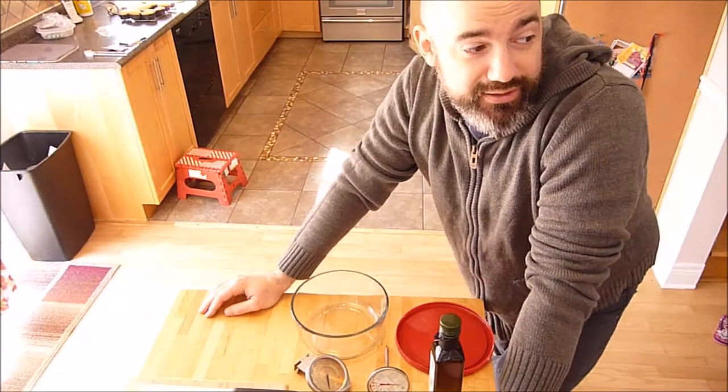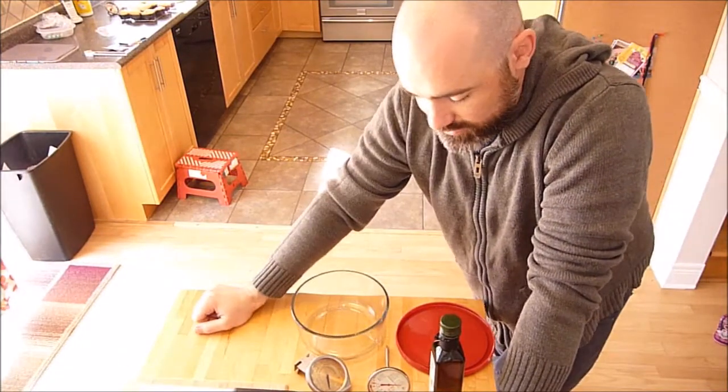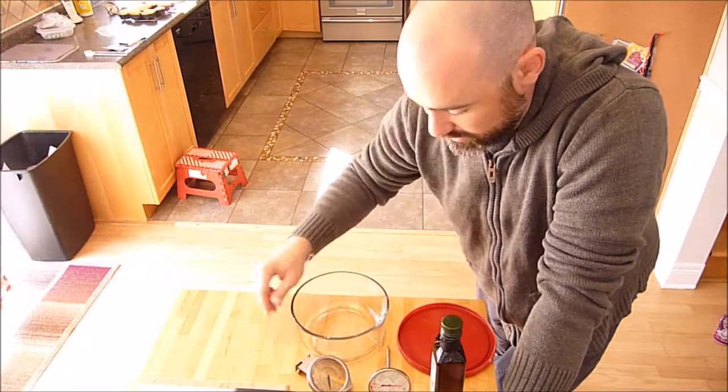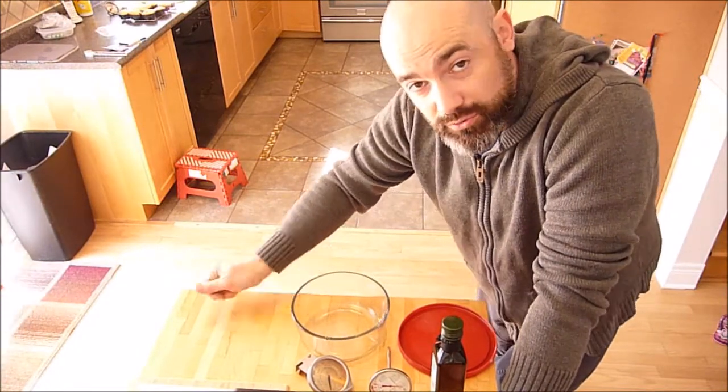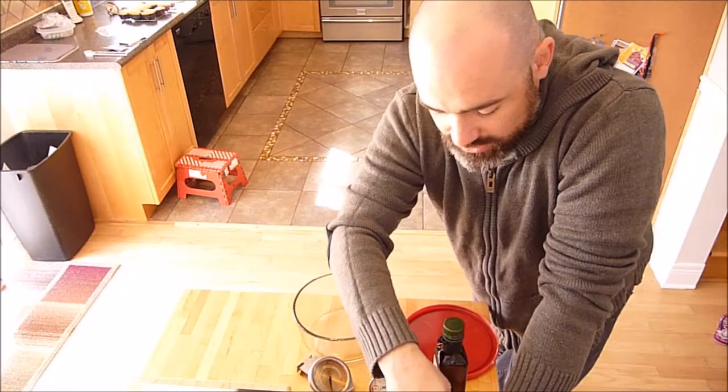We've got a nice beautiful sunny day today and I'm going to try out a new recipe in my solar cooker. I'll show you the full cooker in a bit — first let's put the ingredients together.